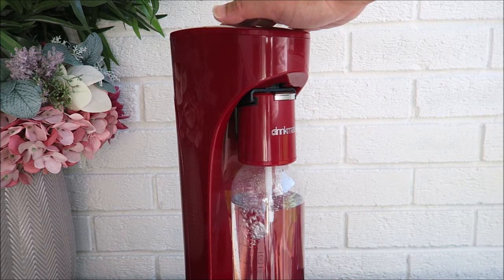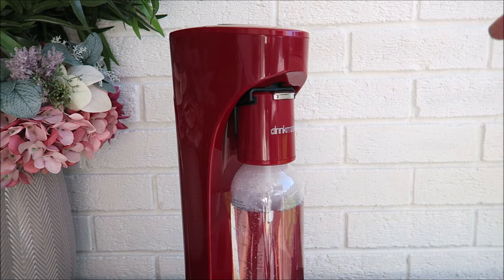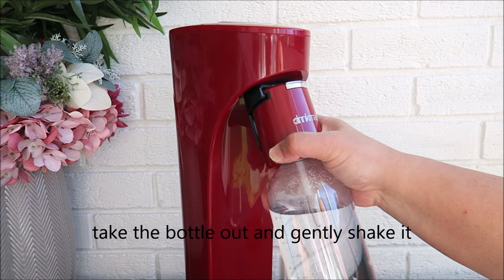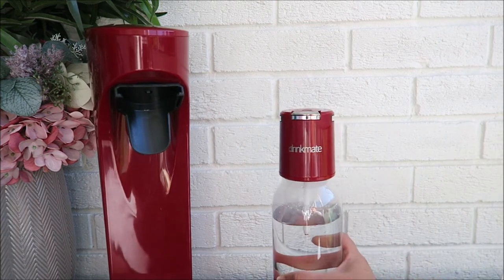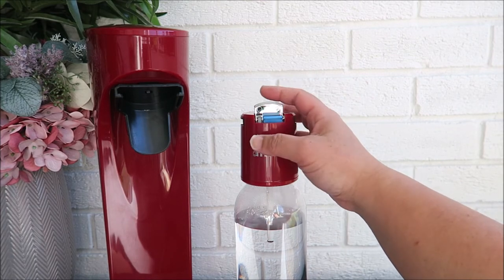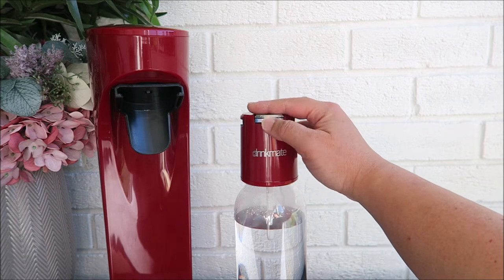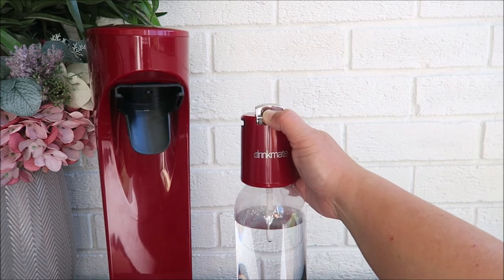If you can hear a leaking sound, it means it's too full — don't pump anymore. Now wait a few seconds before taking it out. Lift and take it out like that. On the top there's a slow release and a fast release for the gas. I've released the gas — this is the slow release, which releases slowly. If you want a fast one, press it down like that — that's the fast release.